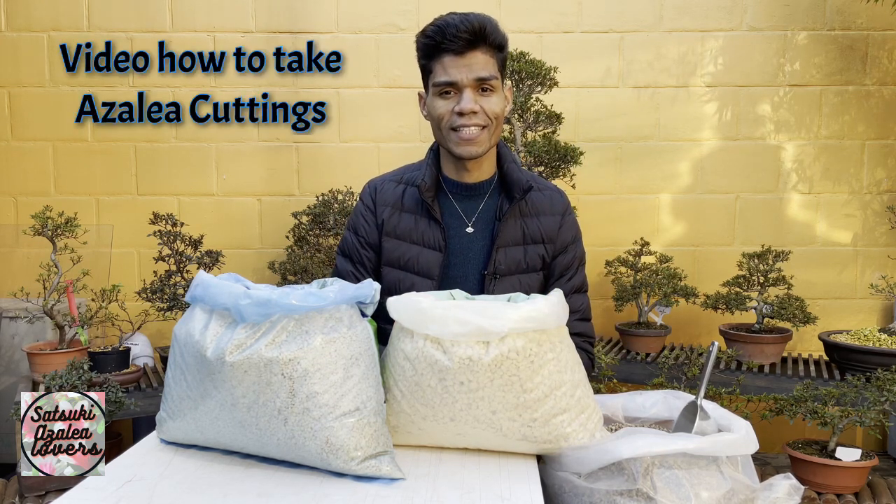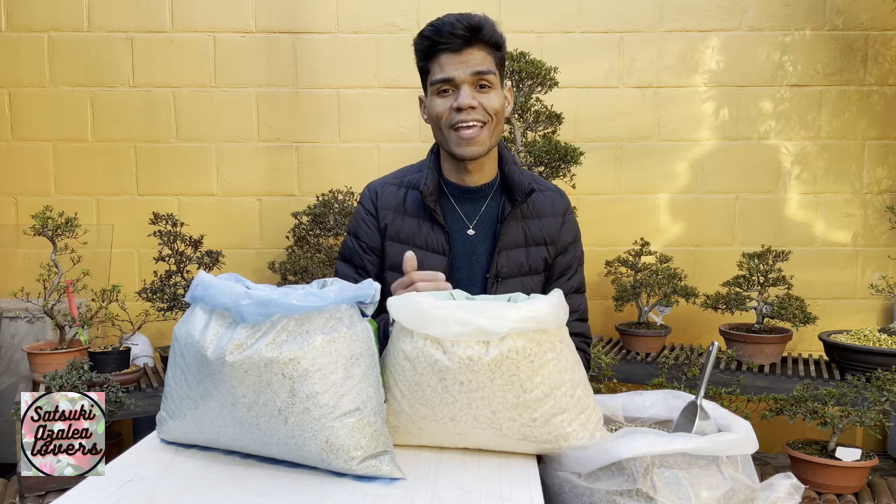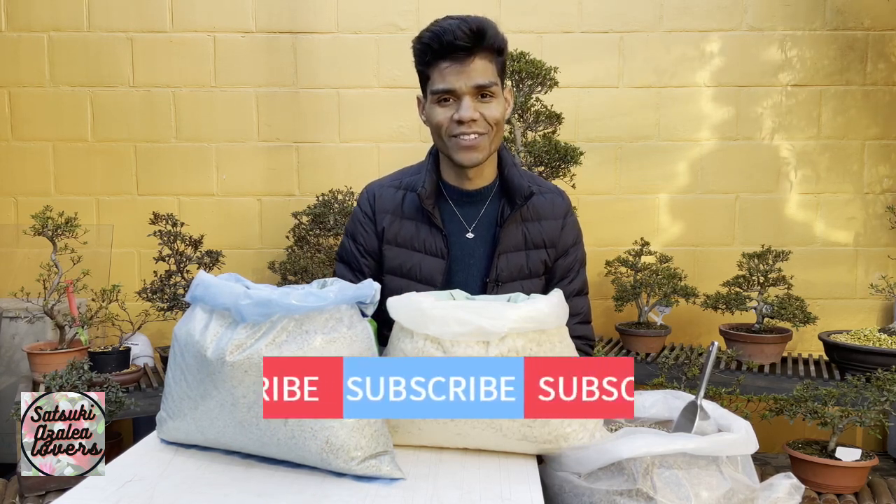I have some other videos on the channel — one about how I do cuts on Satsuki azaleas, and another where I bought a Satsuki. I'll leave the cards up here so you can see them. Thank you for being here at the end of this video, thank you for your time, and see you in the next video. Bye!